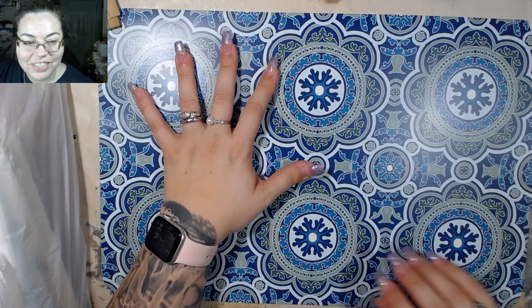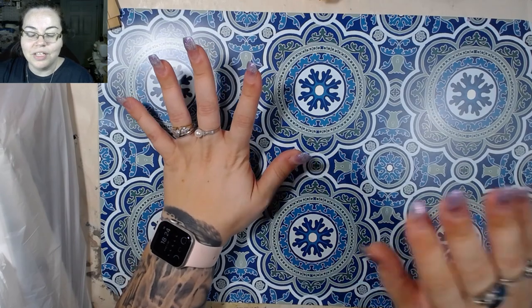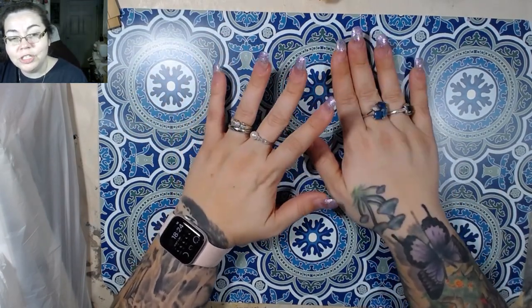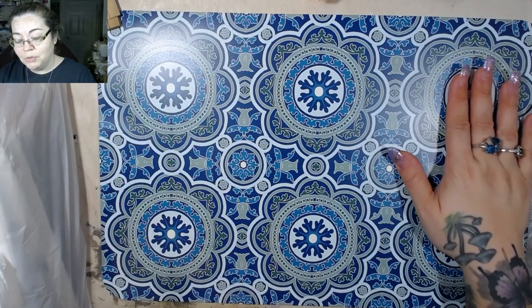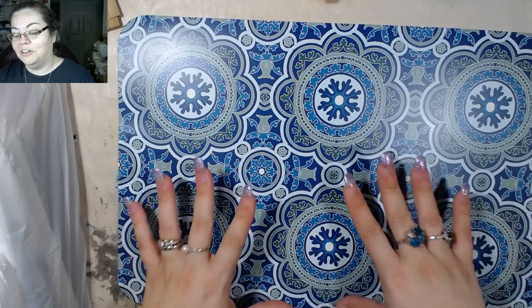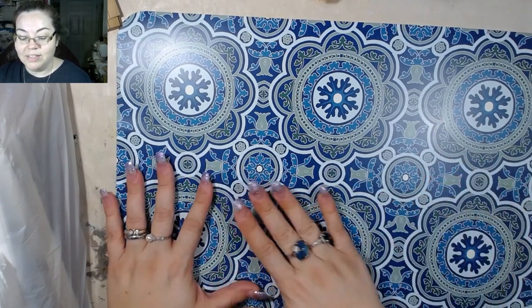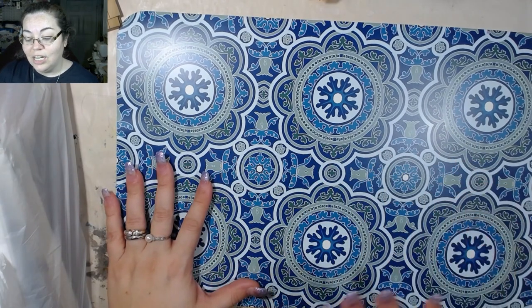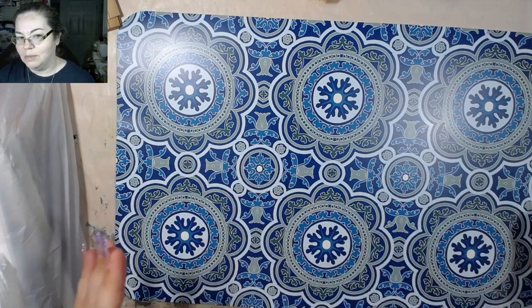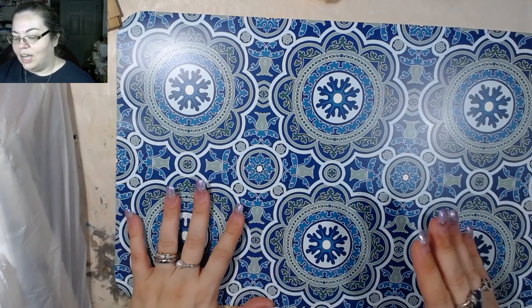Hey guys, welcome back to the channel. In today's video I figured I would show you guys a couple things. First is going to be a Dollar Tree haul — I actually went shopping yesterday. I literally just got done filming Roxy's weekly challenge, and that's a 45-minute challenge, so I wanted to break this apart into a second video.